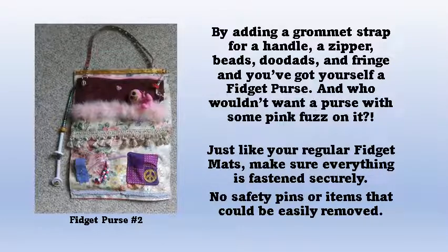Just like our regular fidget mats, make sure everything is fastened securely. Don't use safety pins or any other items that can be easily removed.